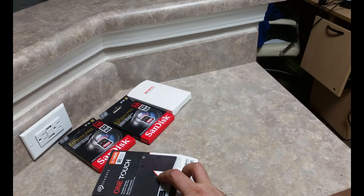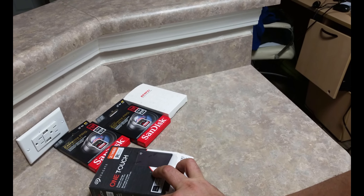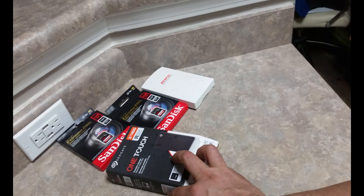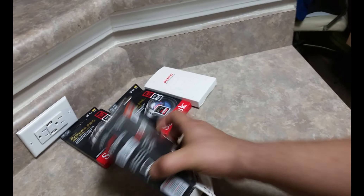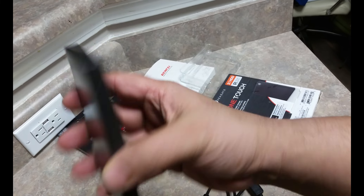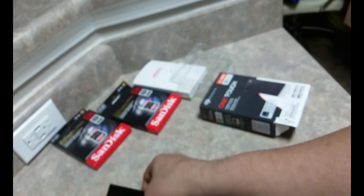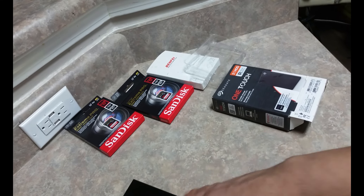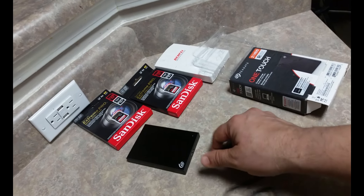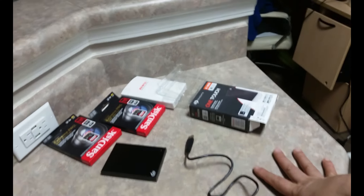I ordered this — it's a Seagate One Touch two terabyte external hard drive. Brand new, right out of the box. Look at that — two terabytes, has a serial number, everything. Pretty secure. You connect it here, put it in your laptop, and you can export or import whatever you need.